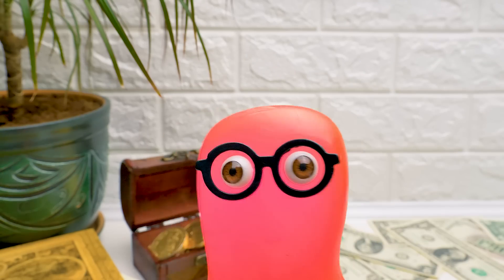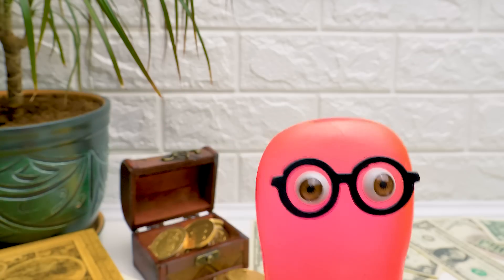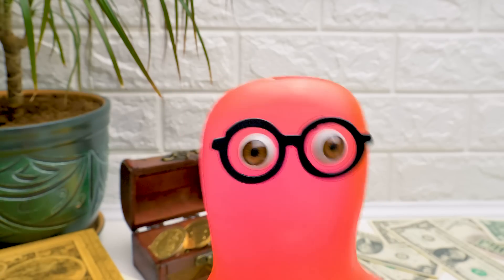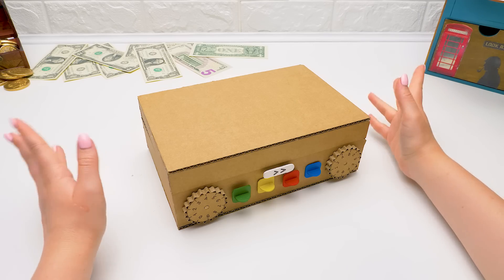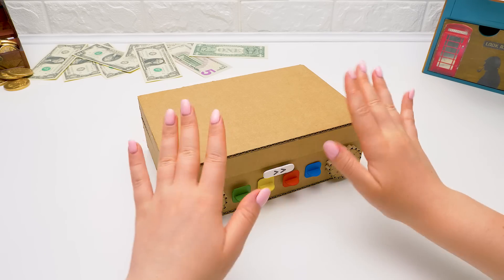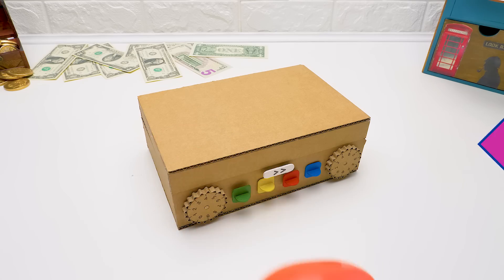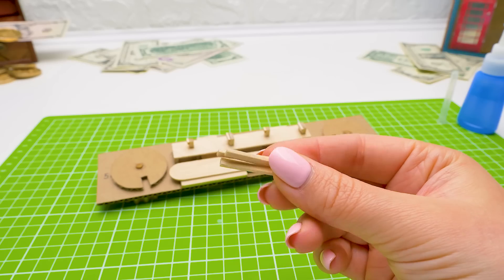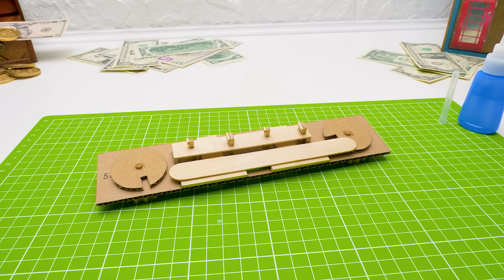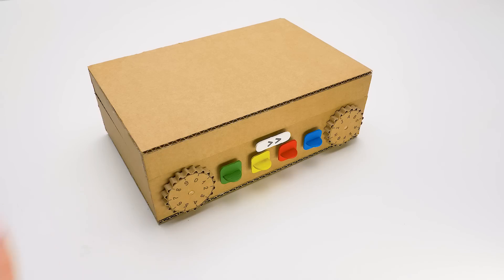Guys, I hope you liked making our real safe with us. Now Sheriff Sam's going to say goodbye to you. Don't forget to give a thumbs up and be sure to subscribe to our channel. See you soon. We'll be making more cool crafts, and I'll go have some coffee. Bye now. Oh no, Sue — not coffee, we're on. Bye now. Bye. Bye.